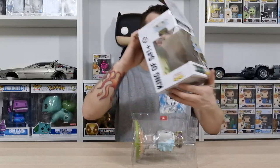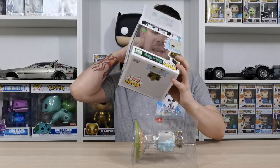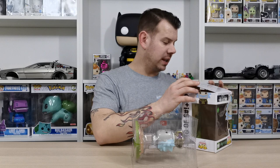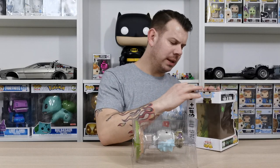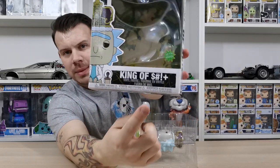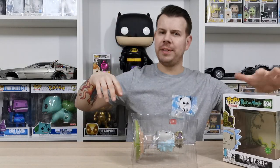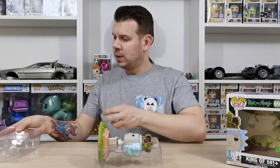So there you go — it's got the portal in the back where it's come through. There's a new sticker on it I haven't seen before; it's kind of like an official Rick and Morty sticker that says 'with sound,' done in a splatter style. Here he is in his nice little packaging on his stand.